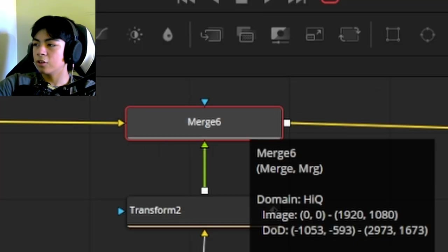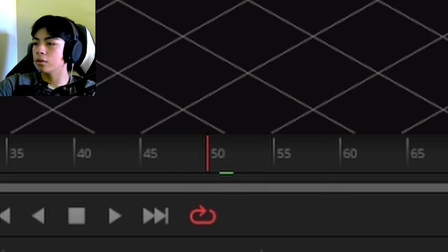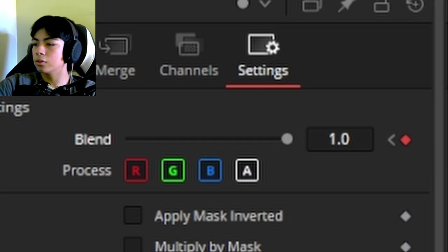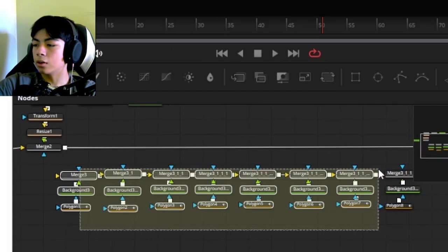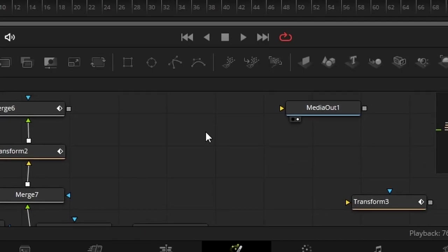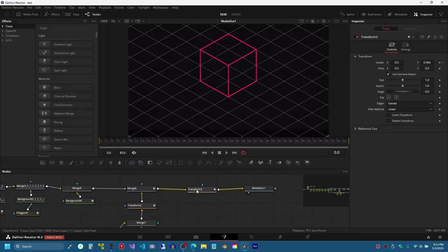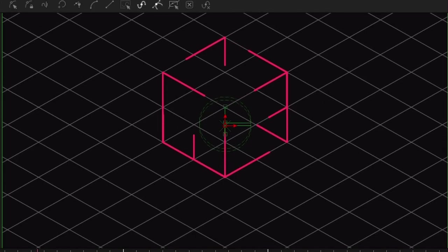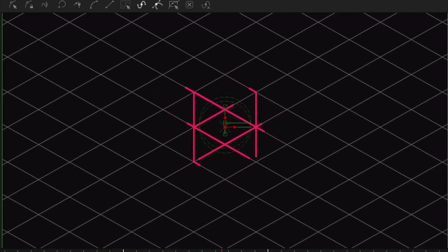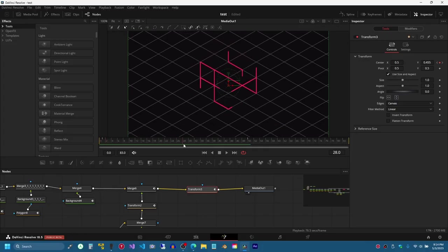Next I'll change the opacity of the merge node so the pattern appears only after frame 51 — set blend to 0, add a keyframe, go to the next frame, set blend to 1. Then I reconnected all the nodes. Off camera I also added a transform node to everything and animated it so that in the beginning it's a little high, near the middle of the cube animation it goes low, and then near the end it returns to its original position.